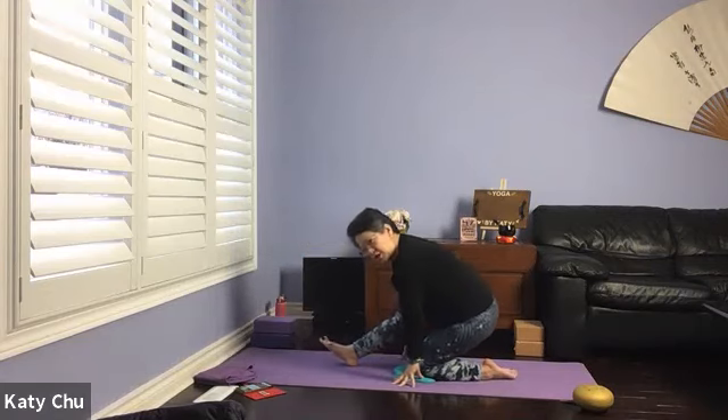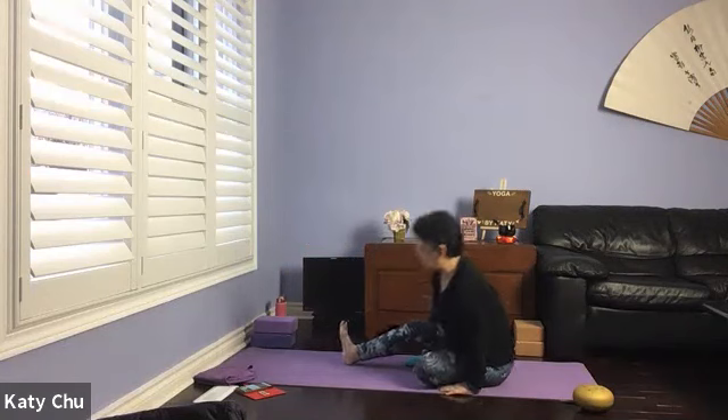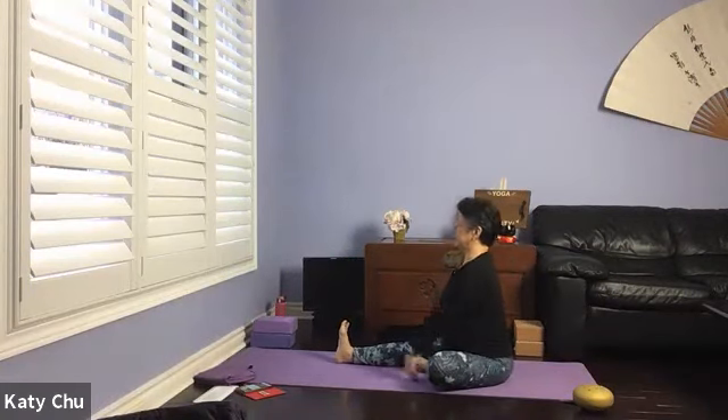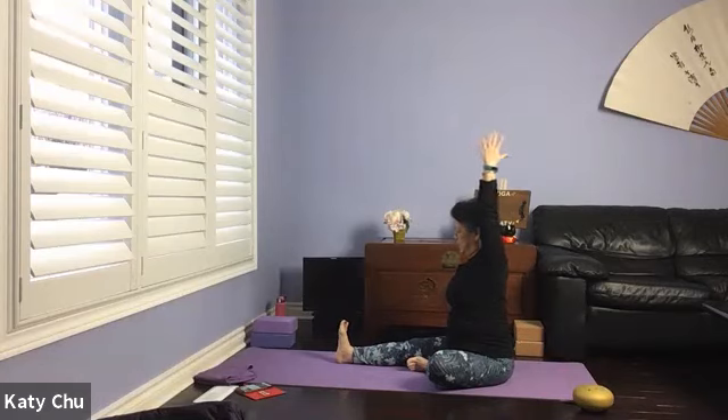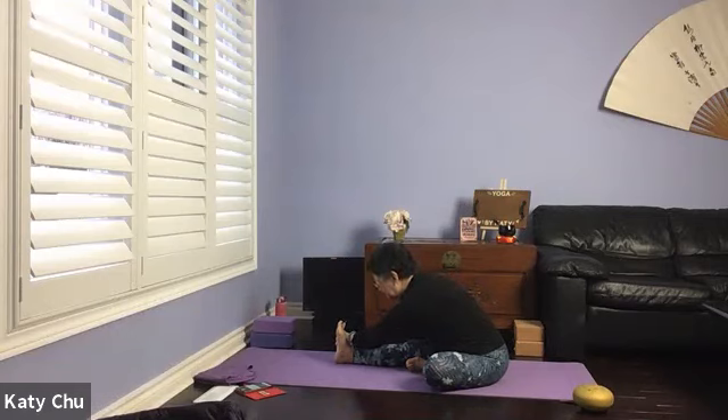Make your way to the back of the mat for hamstring stretch. If you want, come sit down on the heels. Point the right toes up to the ceiling. Inhale the arm up, lengthen. Exhale, hinge, leading with the chest, holding on to any part of the leg or the toe. Chin is away from the body, eyes looking forward — not rounding the back or dropping the head. If you have very tight hamstrings, slightly bend the right knee. Inhale to lengthen, exhale to bring the stomach a little bit closer. One more breath, and slowly, slowly release.